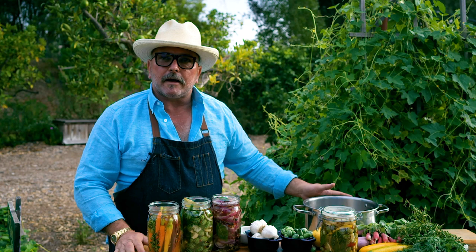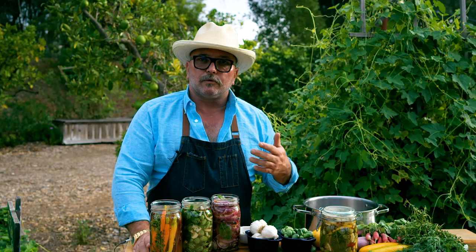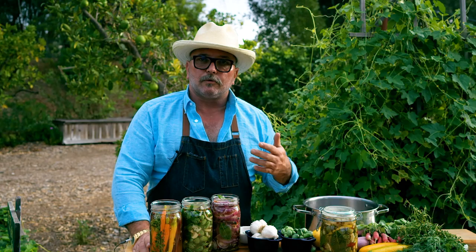What we're gonna do now is let these cool down to about room temperature, then we'll put the lids on them and into the fridge they go. These will keep in your refrigerator for many months, and you can enjoy them — they'll be a nice thing.